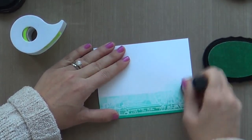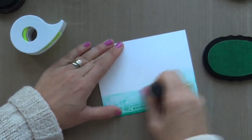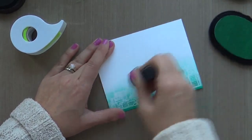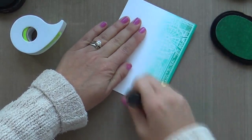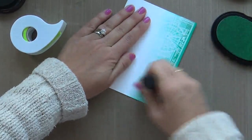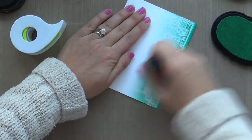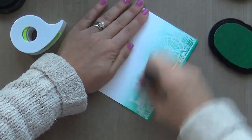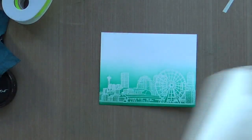So I chucked the whole impressive stripe idea and I just went for a smooth, seamless gradient background. I was trying to rescue my mistake here. But I got to tell you, I was super impressed with these Altenew inks, because I had masked off stripes, and by the time I had worked this puppy over, it was seamless as can be.